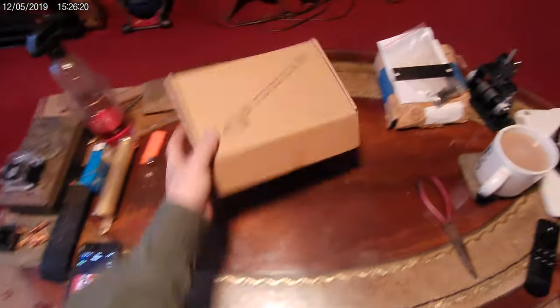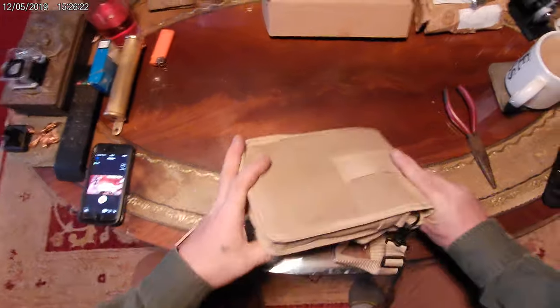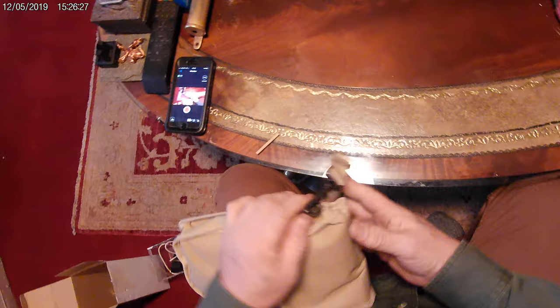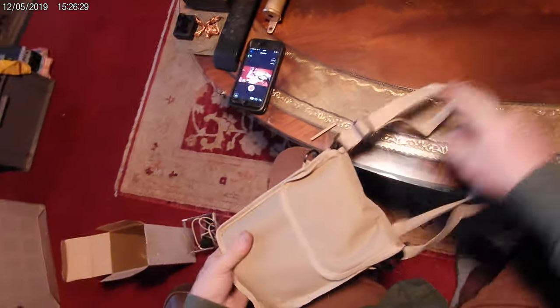It came well packaged — pretty good case, the clip seemed pretty strong, good strap, good bag.